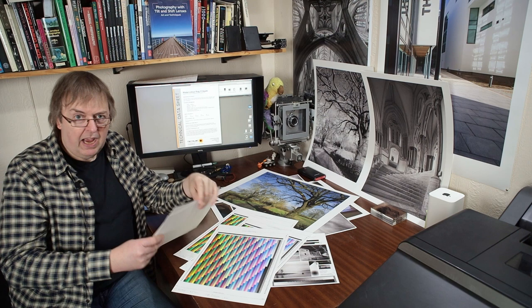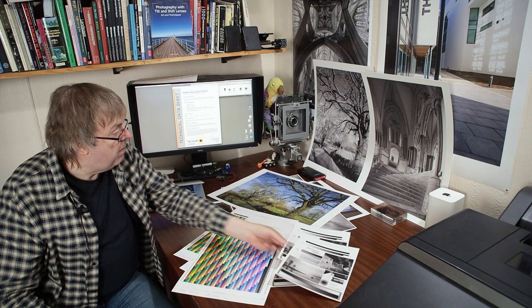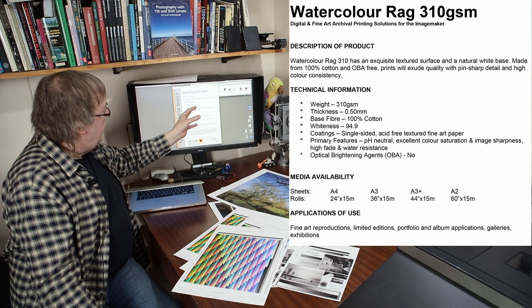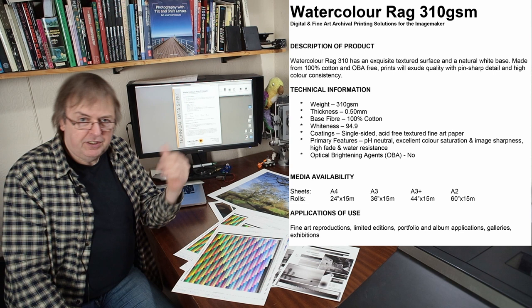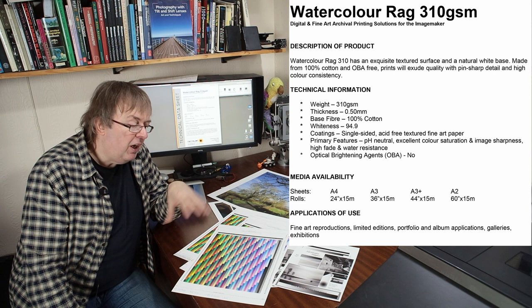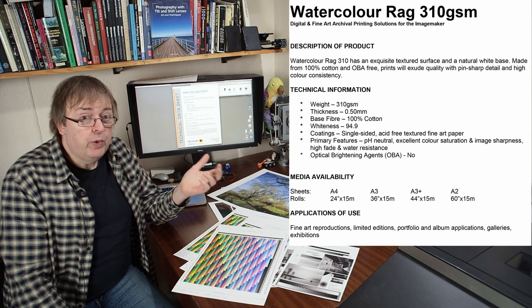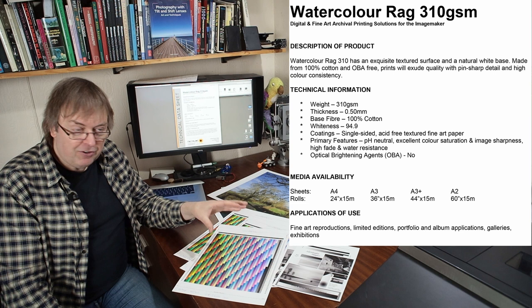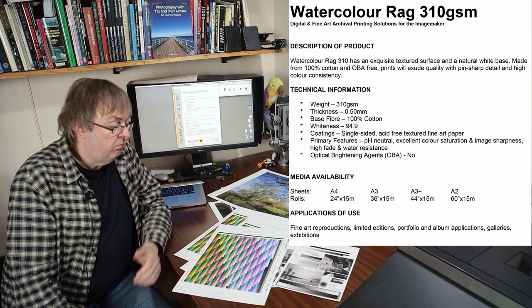I've cut those in half to make A4 sheets for black and white testing. Starting with the watercolour paper: it's half a millimetre thick, 310 grams, and all 100% cotton. It has a whiteness of 94.9 — though always be wary of these figures, because there are lots of different ways of measuring whiteness. Depends on who originally made the papers; there are only a limited number of paper mills and specialised coaters in the world.